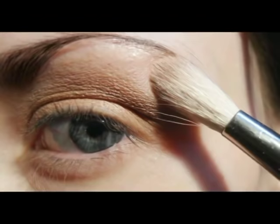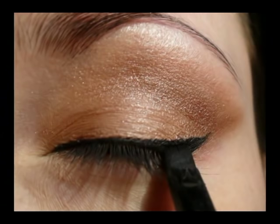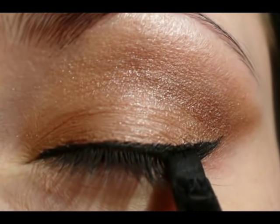For the eye and brows, use a light sparkle color. You need an angle brush and your favorite liner to create a cat eye.